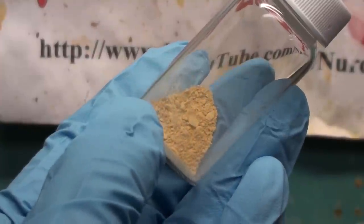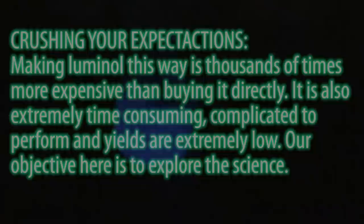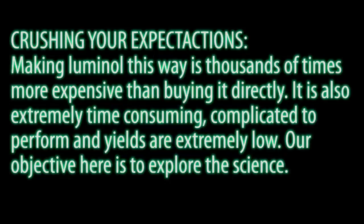Greetings fellow nerds. In this video we're going to make luminol, a really famous chemiluminescent substance. First I need to crush your expectations. Making luminol this way is thousands of times more expensive than buying it directly. It is also extremely time consuming, complicated to perform, and yields are extremely low. Our objective here is to explore the science.